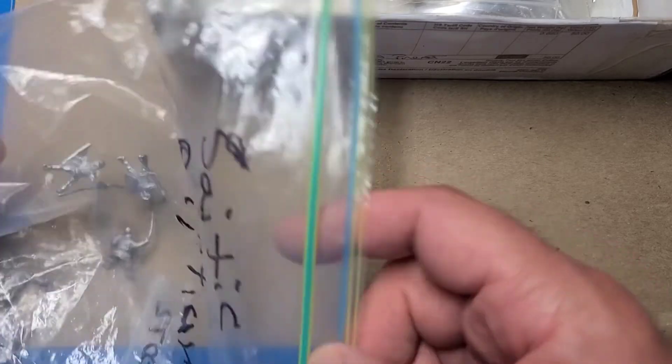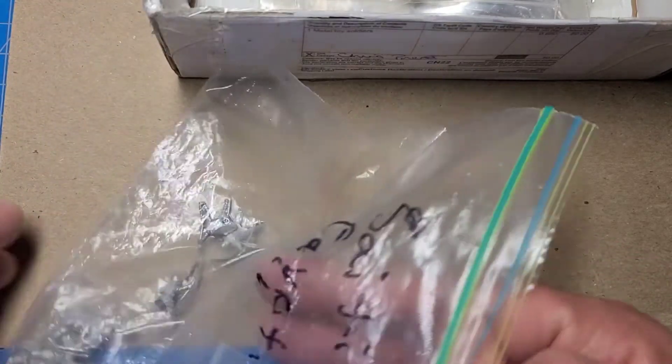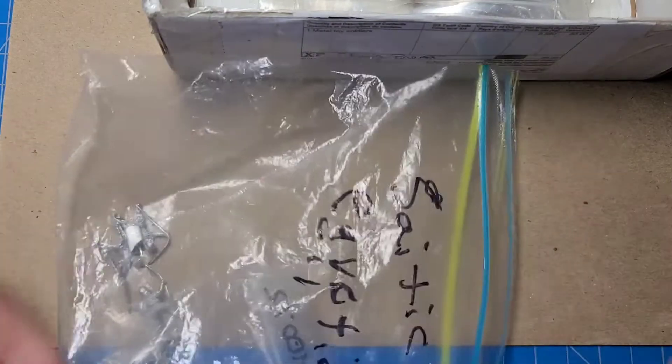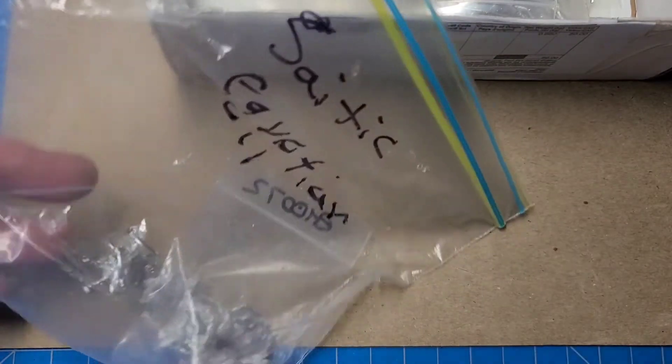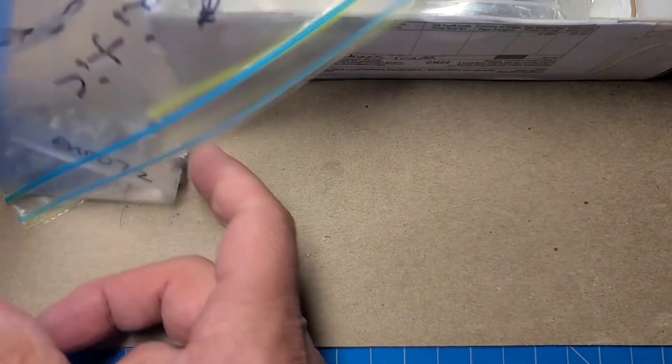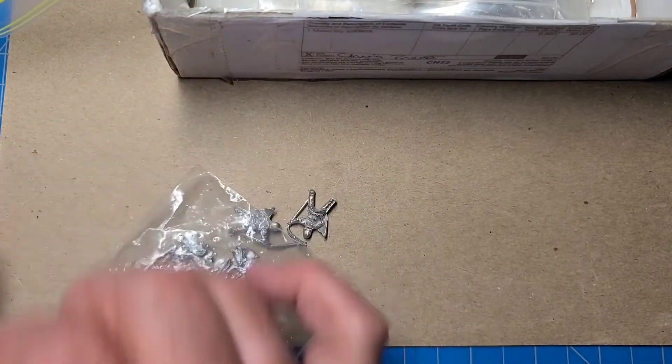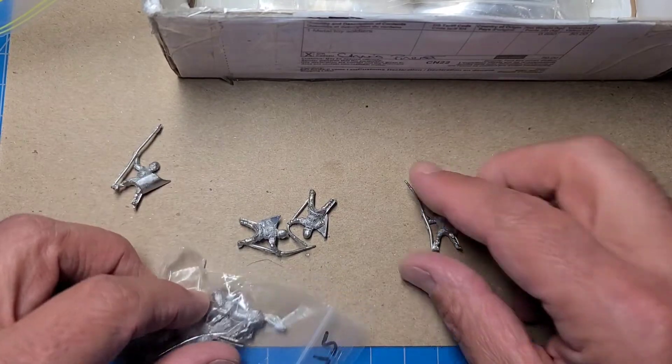He does the same thing I do — he'll label a bag for something and keep that label on it. There's one here labeled for Saitic Egyptian, which I do not have — thank goodness. That wouldn't do me any good. What would I do with a Book One army?